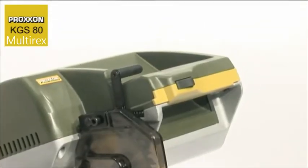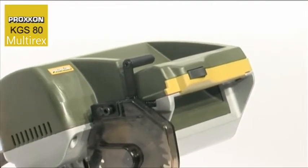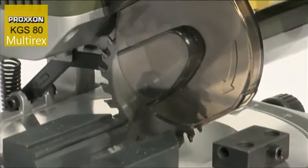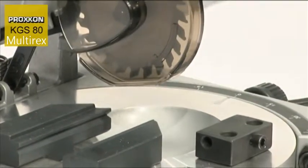Safety has in no way been neglected. A mechanical locking feature must be actuated before pivoting the saw head downwards. This reliably prevents unintentional actuation of the saw head, and as a result any risk of injury is practically ruled out.